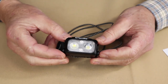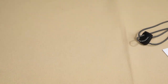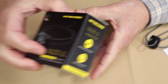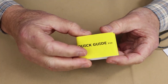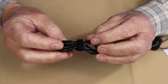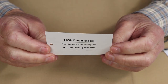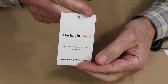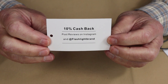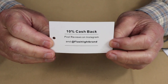Just before we take a closer look at the Nitecore NU25 Ultralight headlamp, I thought I'd share with you what else it came with. This is the box that the light arrived in — considerable amount of information on the outside. It does also have a manual, warranty information, and a USB Type-C charging cable. And this is the business card from Flashlight Brand. They would like me to share how you can get a 10% discount or cash back.